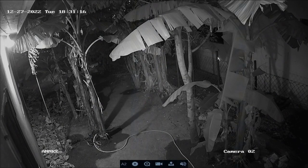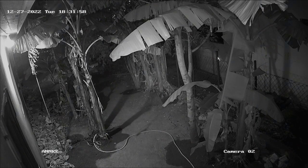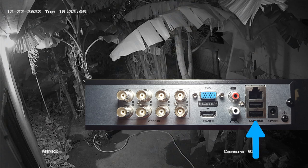Good evening everybody and welcome to Pinnock Smart Home Installation. If you're new to this channel, please like and subscribe. Tonight we're going to do a backup video file to an extended hard drive or a thumb drive. On the NVR or DVR, you're going to plug your thumb drive or extended hard drive into the USB port.